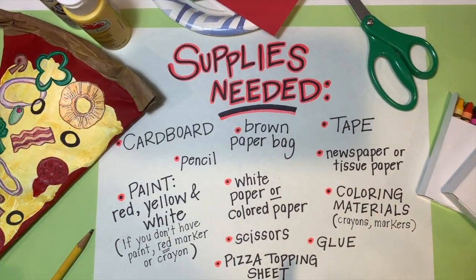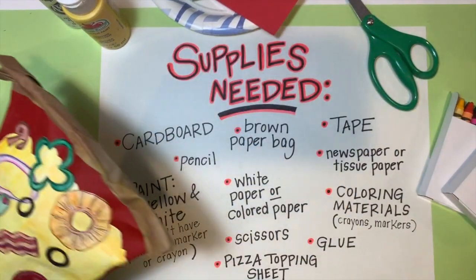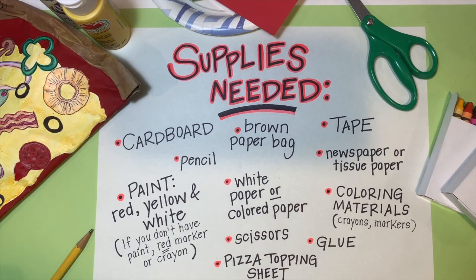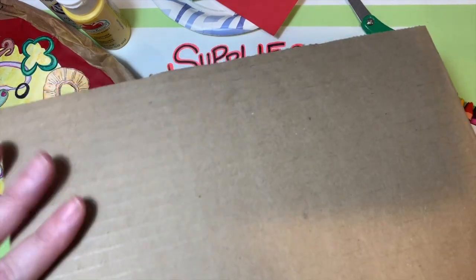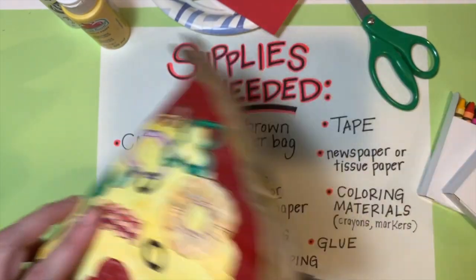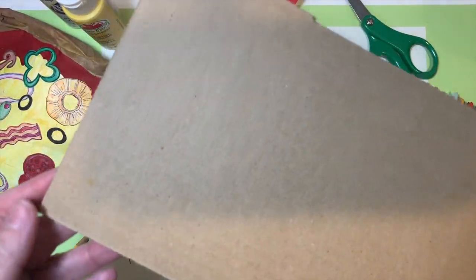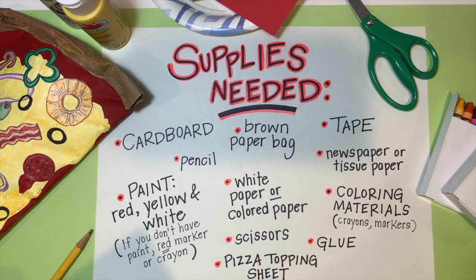These are the supplies you're going to need to create your pizza sculpture. The first thing you need is cardboard — it can be cardboard cut down from a box or an insert from packing materials. It's just going to be the base of our sculpture, so you just want a small piece. You'll determine how big of a slice of pizza you're going to create.